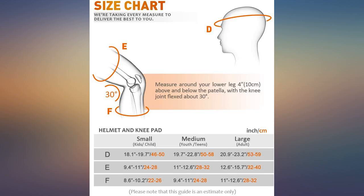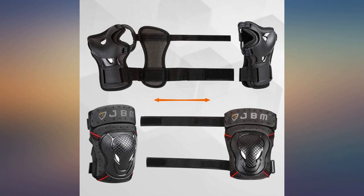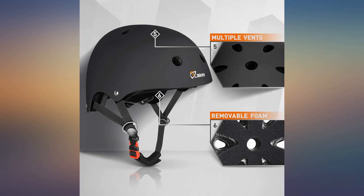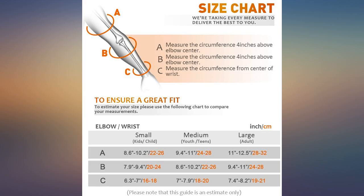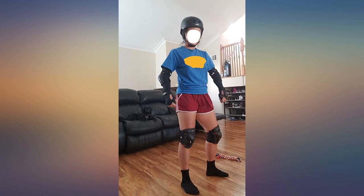I'm into mountain boarding, so falling is inevitable. Pads and helmet allow me to push my boundaries knowing that I have protection when that fall comes. My 14-year-old loves this helmet and pad set that I purchased for him when he rides his skateboard. They fit perfect and are very well made. My son is 5'6" and 130 pounds, and the adult size fits him well.